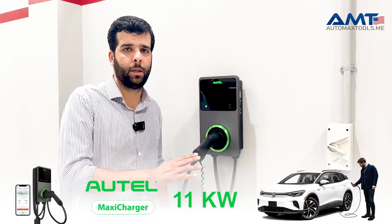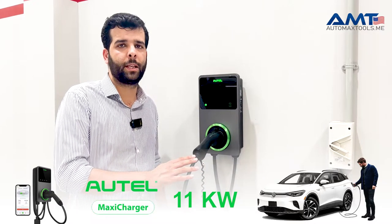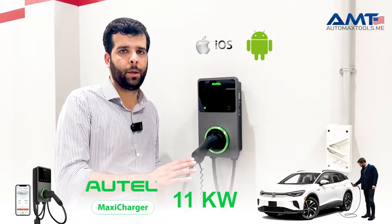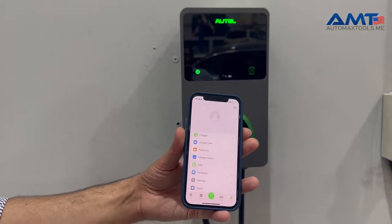This charger can be configured for two environments: personal and commercial. It can also be controlled with your phone using the iOS or Android app. We'll tell you the complete procedure, so let's do it. This charger is controlled by the Autel EV Charger app.